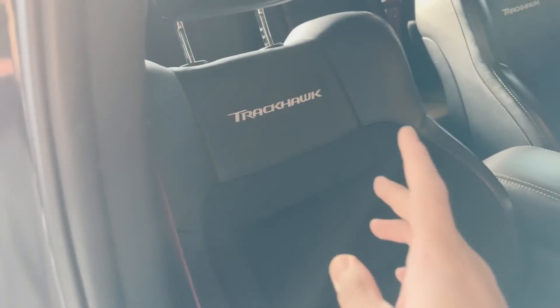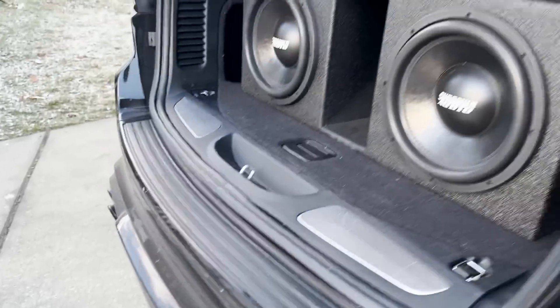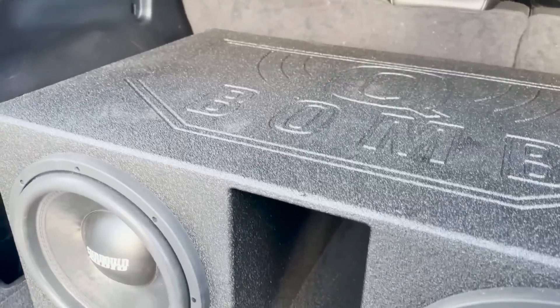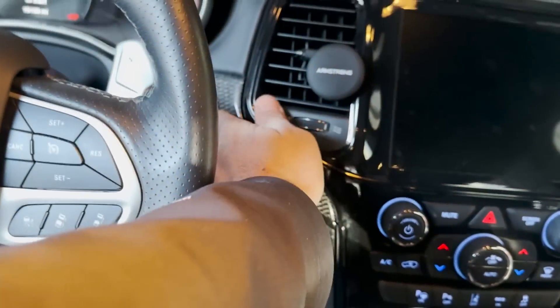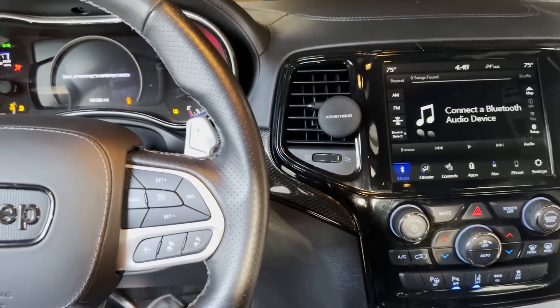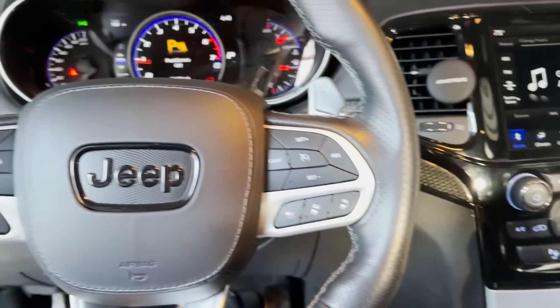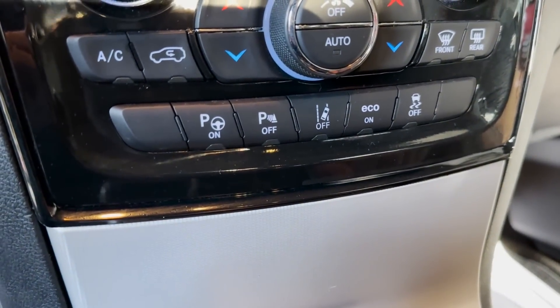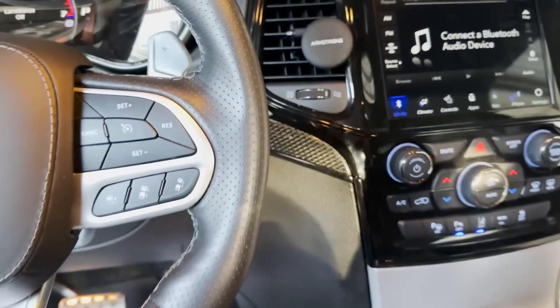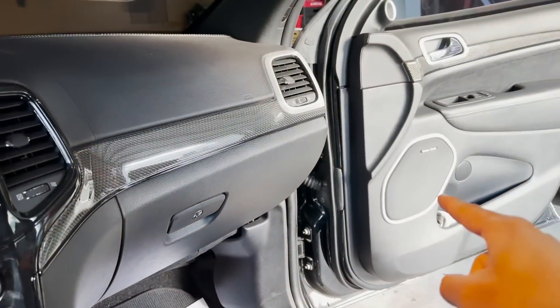I'll give you guys the details: it's a 2021 Grand Cherokee Trackhawk. This one has the red seat belts, leather and suede seats, no sunroof, but has the upgraded Harman Kardon sound system and the tow package. It also comes with this Sundown Audio sound system — this thing sounds amazing. It also has a mid-muffler delete and it sounds really good. The warning lights went away after clearing the codes, but once you drive it they'll come back on.